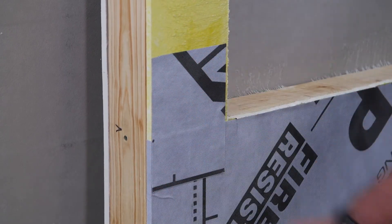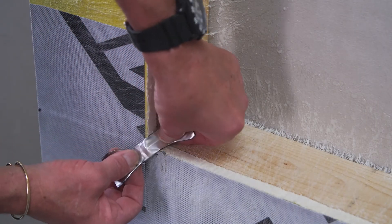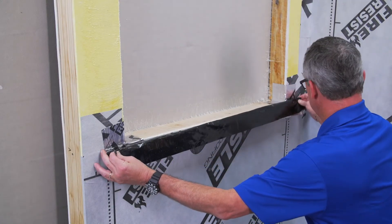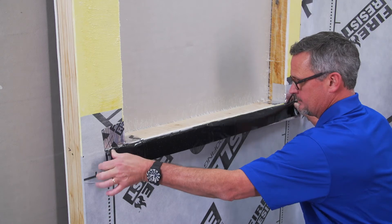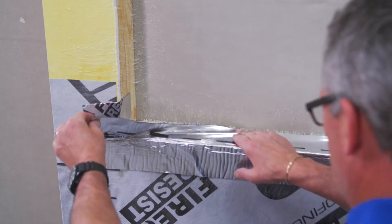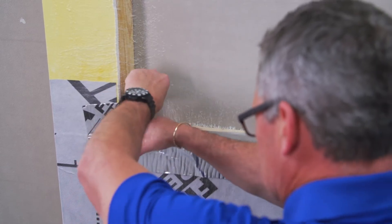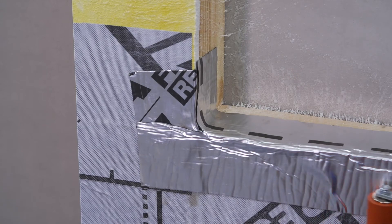Now spray Calf Grip onto the 705 VP across the bottom of the windowsill. Next, attach onto the window sill a 12-inch wide strip of 705 FRA, or whatever size is required by your project. Wrap the 705 FRA around the lip and corners of the window.